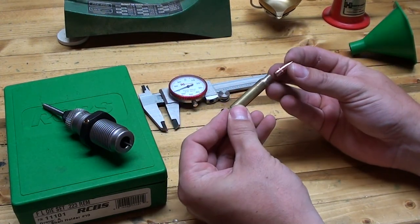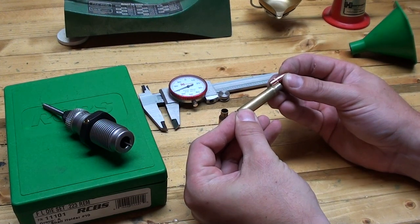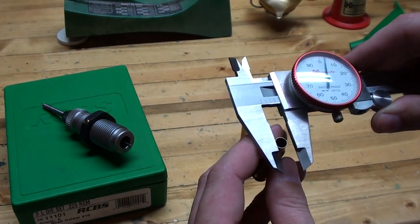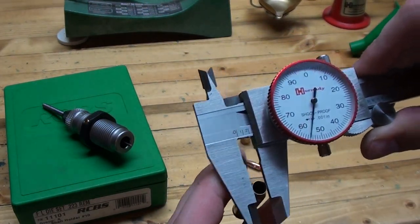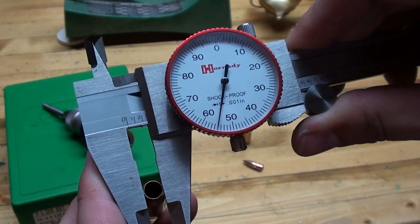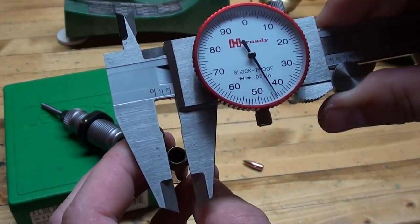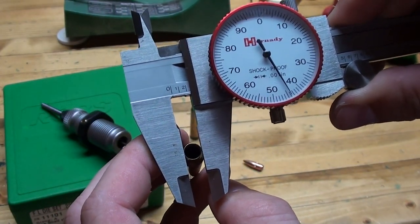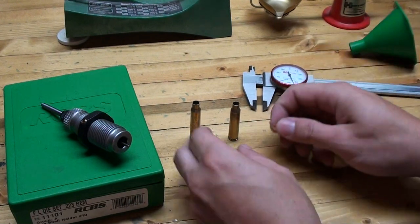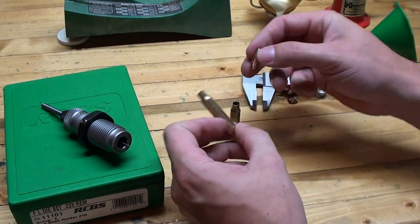On the sized case, the bullet won't go in. So when we seat this bullet, it'll have tension that'll hold the bullet there until it's fired. Also to show you, I have my calipers here. The fired case measures 2.55 on the outside diameter, and the sized case measures 2.44. So that just illustrates why we size the cases back down — it squeezes them back to the original dimensions so that we can then seat the bullet.